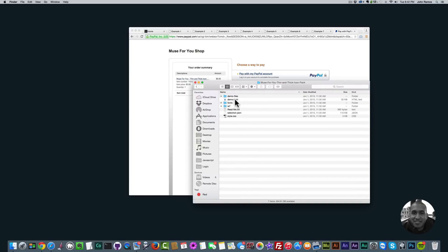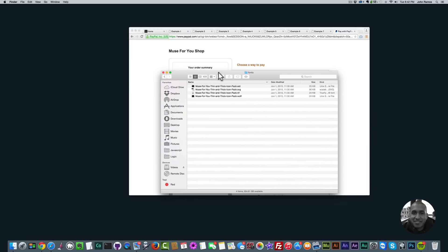I'll double click to go in there and we have a few files here. The main folder we're concerned with is the fonts folder — you don't really have to pay attention to any of the other files. Simply double click into the fonts folder. Now I'm in the fonts folder and I have four different files: muse4u-thin-and-thick-icon-pack dot EOT, dot SVG, dot TTF, and dot WOFF.